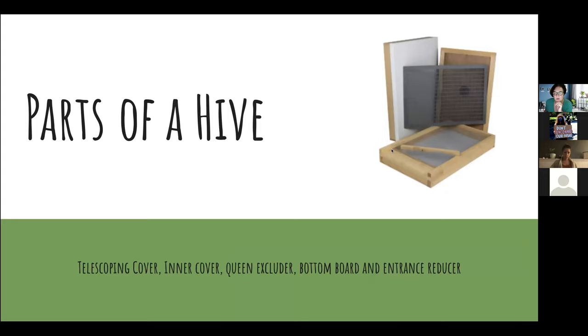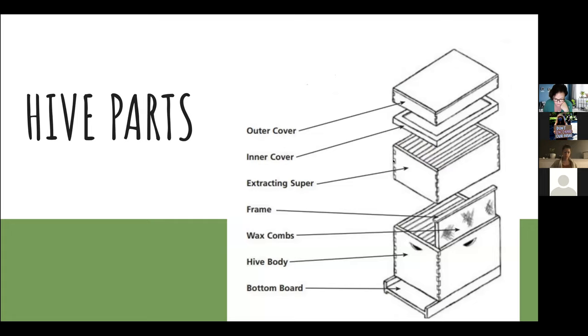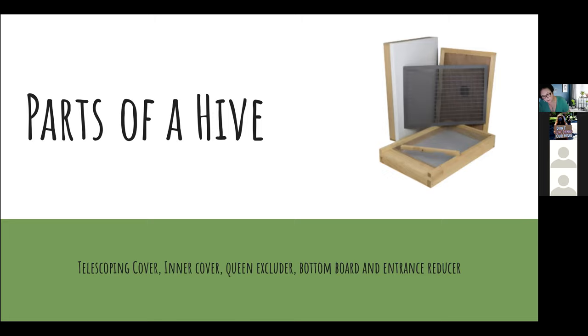You have a cover that goes over the top to keep it dry, then an inner cover, a queen excluder which keeps the queen out of the honey collection boxes, a bottom board, and an entrance reducer. The bottom board is the wooden stand the hive rests on, and some people also create another stand for the hive to rest on.